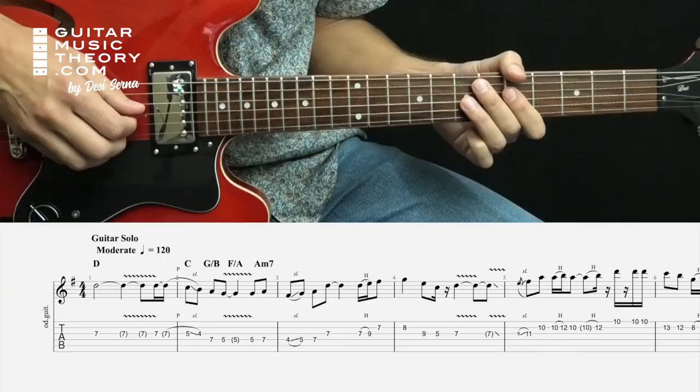Greetings guitar engineers. I'm Desi Cerna, author of Fretboard Theory and Guitar Theory for Dummies. And in this video, I want to talk about the use of Mixolydian Mode in music by Huey Lewis and the News.